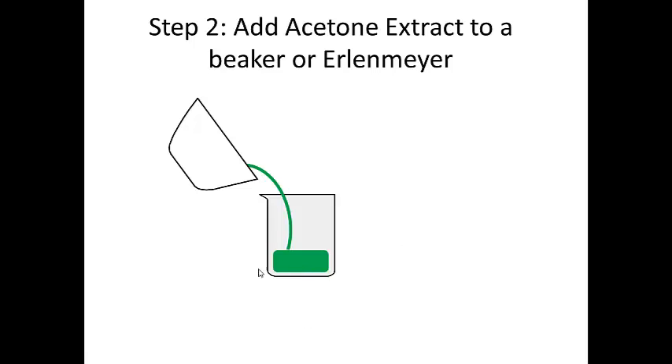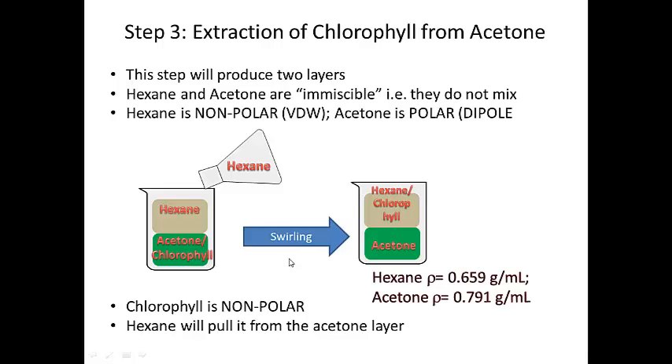Once we add the spinach extract — the acetone layer — we're going to take this layer and actually add some hexane to it. When we get to this step it's going to produce two layers: acetone on the bottom and hexane on the top.